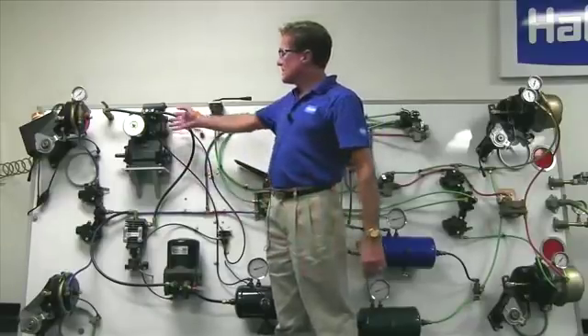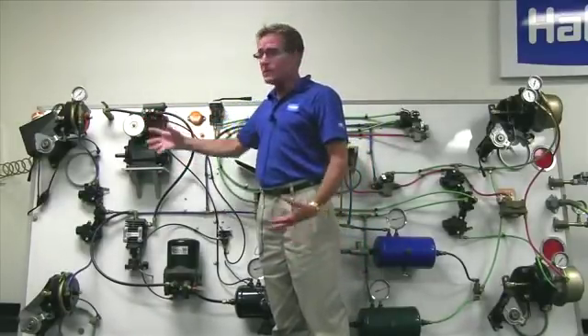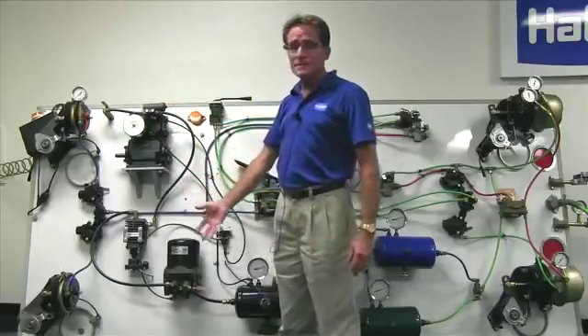The heart of the air brake system is the air compressor. The compressor's job is to take in atmospheric air, compress it, and pump it out to the rest of the system.